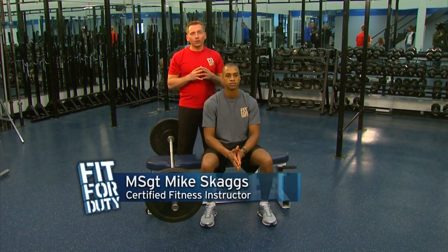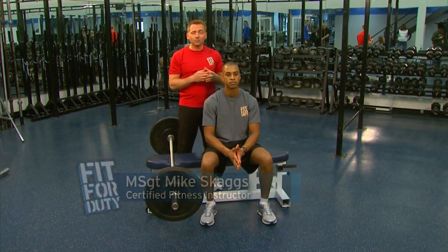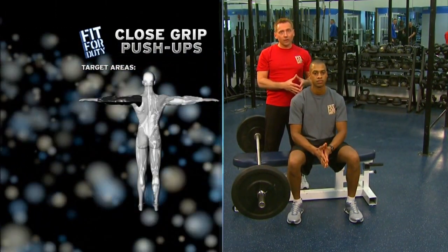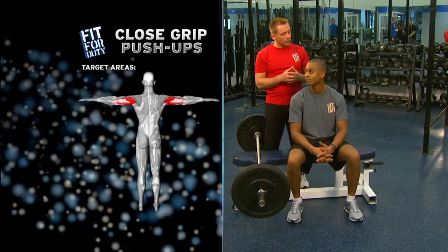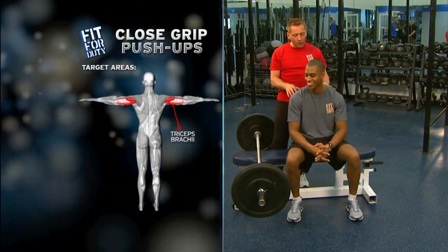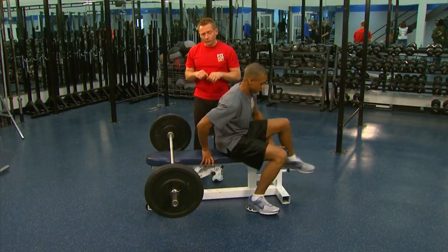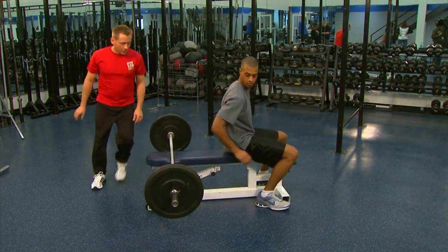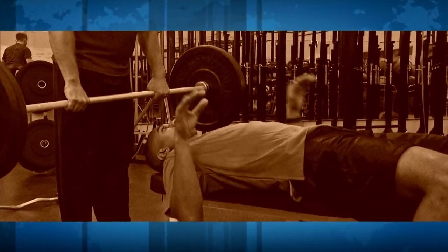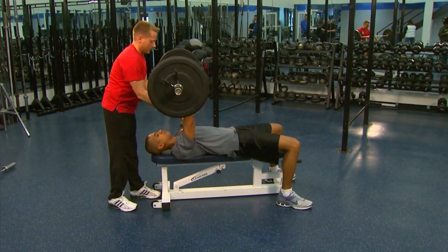Welcome back from the break. We're going to continue our strength training workout, and for this segment we're going to focus on our triceps. I have a new trainee — Tech Sergeant Rob Jones from the Air Force Honor Guard. Rob, you ready to work your triceps? Last guy quit on me — let's not have that happen. We're going to roll around and he's going to do close-grip presses with the straight bar. Lay flat, pull those shoulder blades back, and get that nice curve in the back.